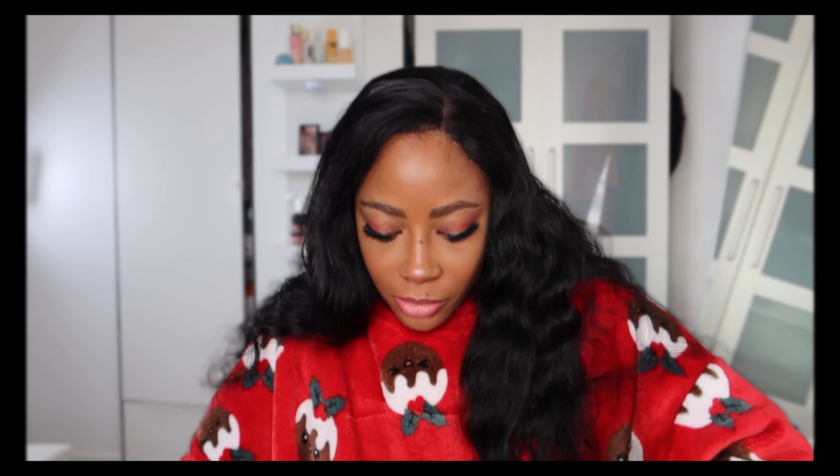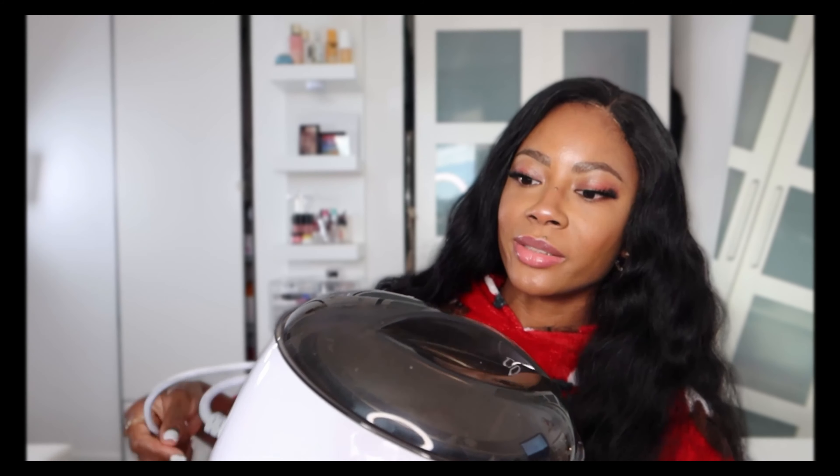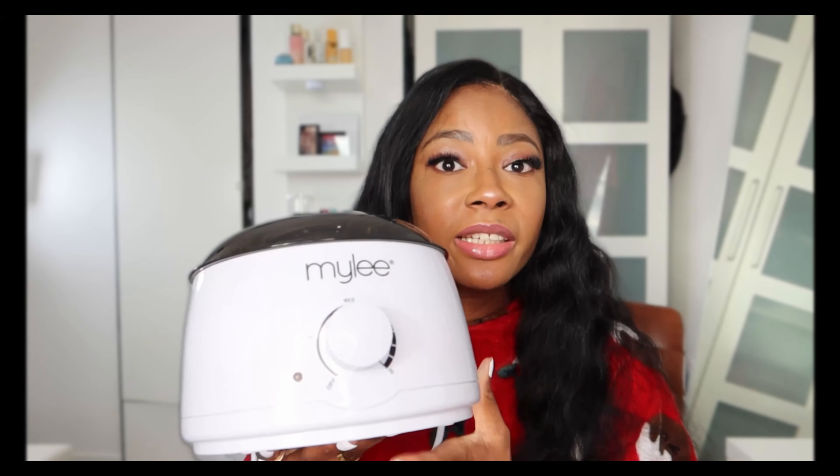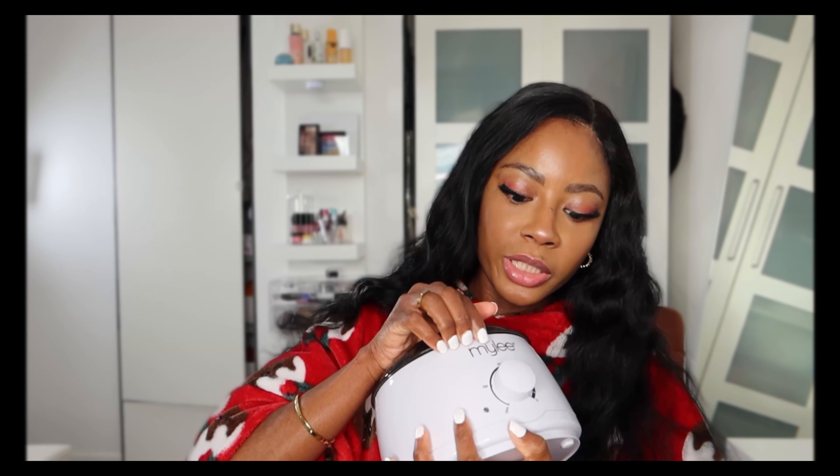I've already started using it, so don't be surprised if you see wax on it. This is how it looks — it's called the Miley wax heater and it is really great, it works amazingly. All you need to do is put your wax in, it warms up, and then you wax your armpits. I don't like creams because I'm concerned about my skin's health, so I decided to try the Miley wax heater for home use.